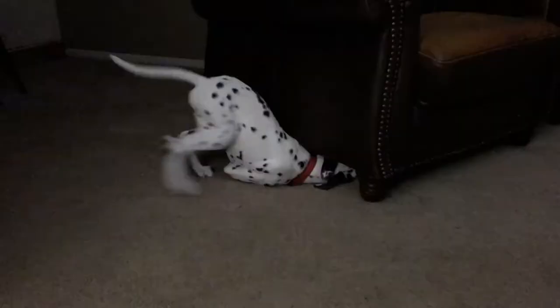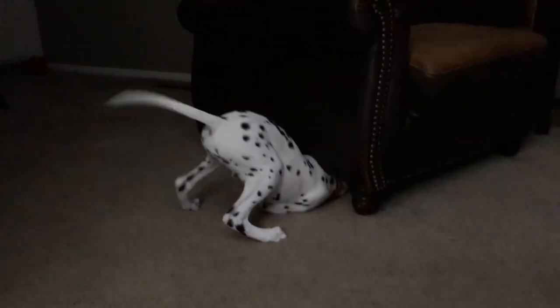All right, well this is my buddy Ruby and this is how you can teach your puppy the play bow. You are a goofball!